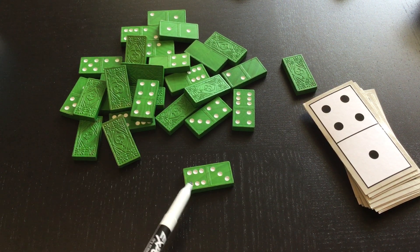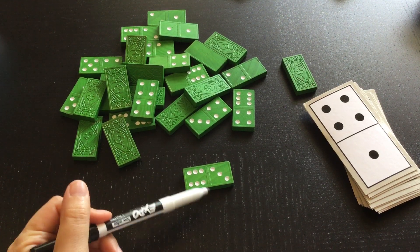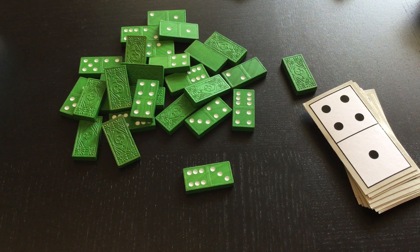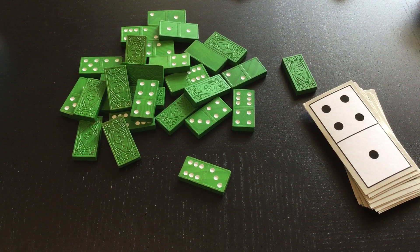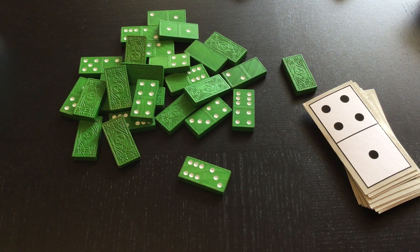I can also do a subtraction problem with this. I could do six and then take away three — then I have to count backwards: six, five, four, three. It's easier to add because I just have to count them all up, but I can also do subtraction. If I do subtraction, I have to start with the bigger number. If I'm doing addition, it doesn't really matter.